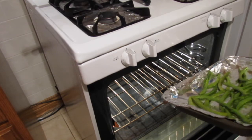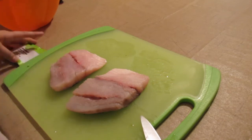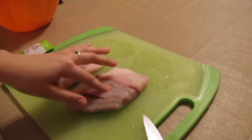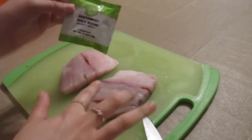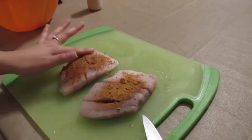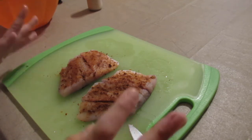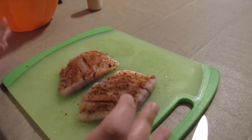Now I'm going to season the fish with salt on the skin side and the other side as well, and then use the Southwest spice blend they sent on the flesh side. Then I take the fish and add it to the pan with a drizzle of oil, leaving it for four to five minutes on medium-high heat.